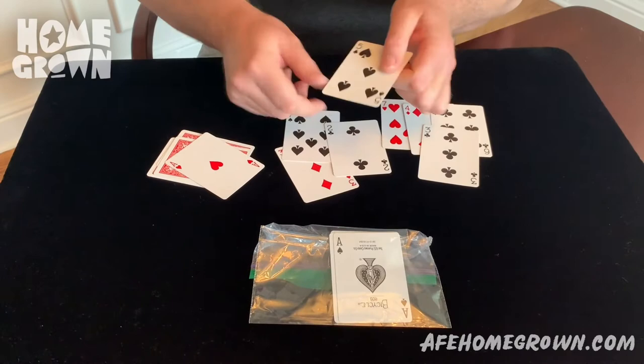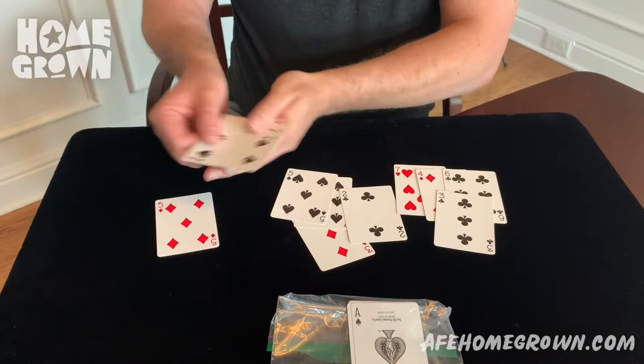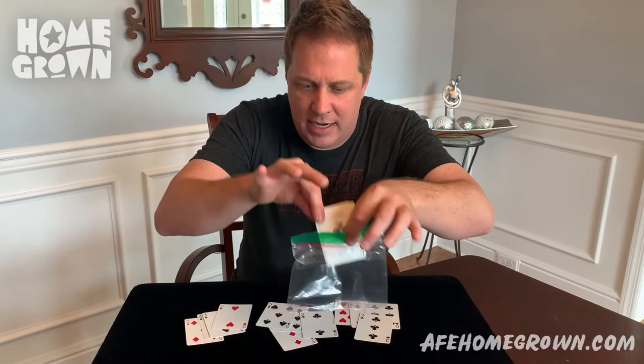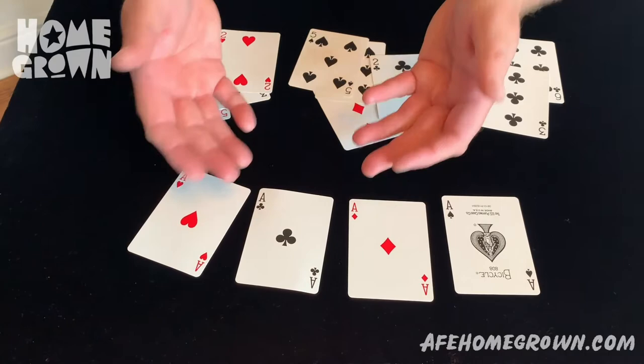Now there's only two more aces left. The ace of hearts. Watch — I give it a little bit of air and it vanishes completely, leaving us with the ace of spades. I want you to take a look. I will unseal it for the first time. Nothing in my hands. We have the ace of spades and its three cards, but those three cards are now the ace of diamonds, the ace of clubs, and the ace of hearts. I hope you enjoyed that and I thank you all for your service.